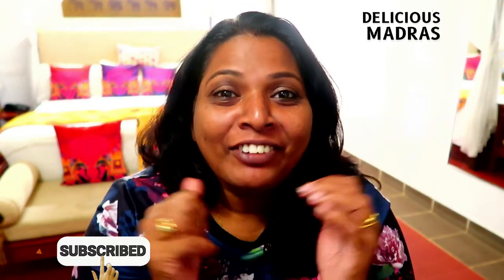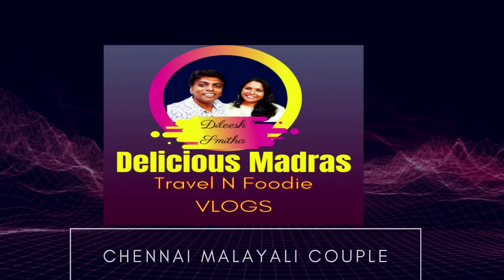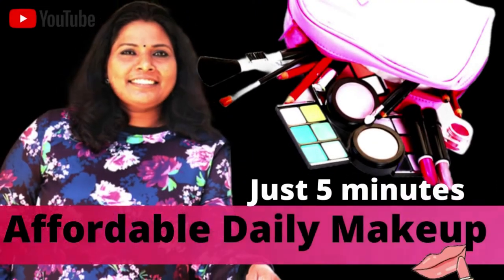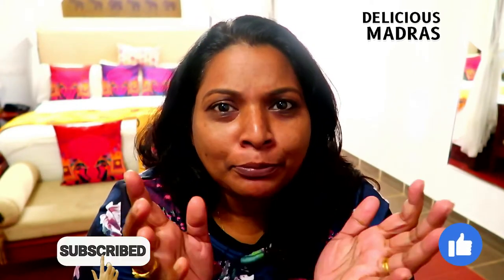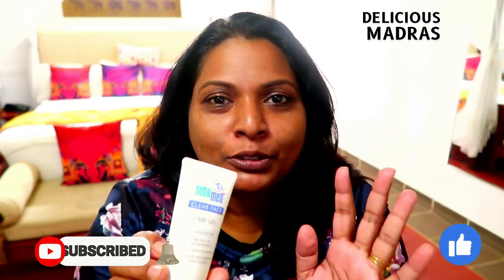Hi Friends! Welcome back to our channel Delicious Madras. I am going to make a quick makeup. I should have put a moisturizer on. May I use this product? This is a moisturizer. This product is new.